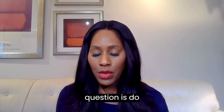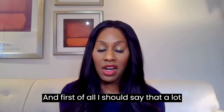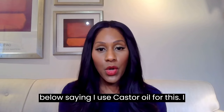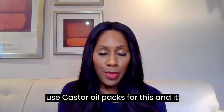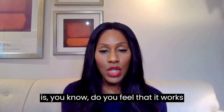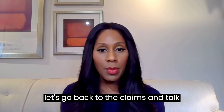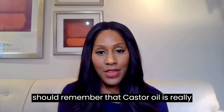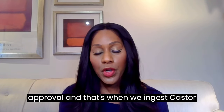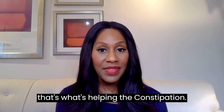A lot of people swear by castor oil packs — on my other castor oil videos, people continually comment saying they use them and that they work great for cramps and other things. But let's look at the evidence. We should remember that castor oil is only FDA approved for the treatment of constipation, and that's when we ingest it, not when it's applied to the skin.